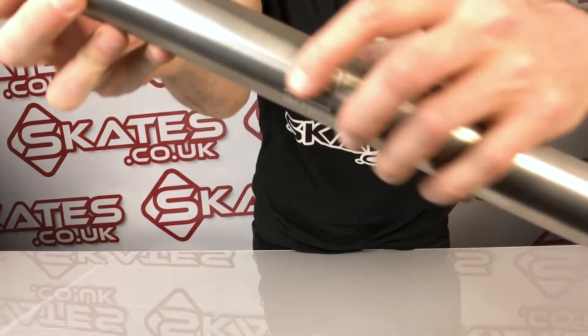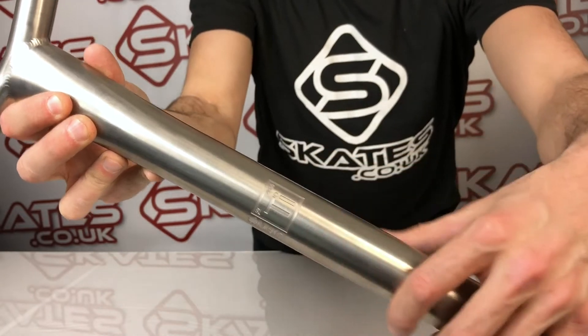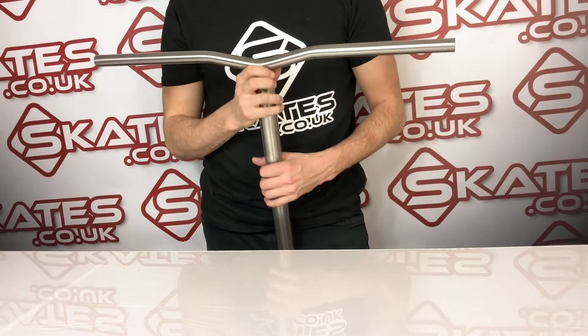One thing I really like is the little indentation at the front here. I think that's a really classy little finish, and it's made of titanium as I said.